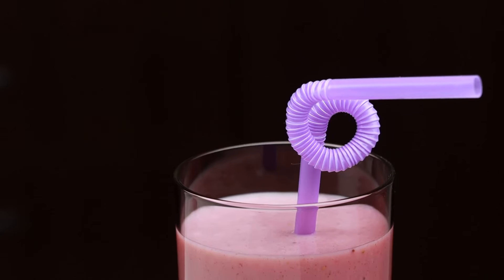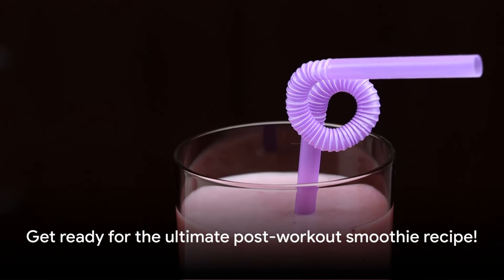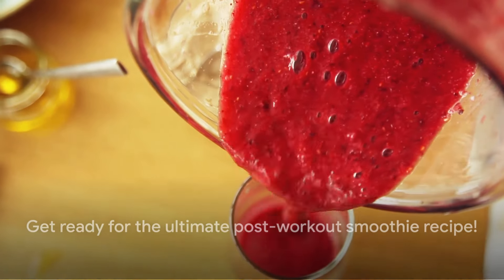It's like a rejuvenating elixir, helping you bounce back stronger and faster. Intrigued? Well, you should be! Stay tuned to discover the ultimate post-workout smoothie recipe that your muscles crave.